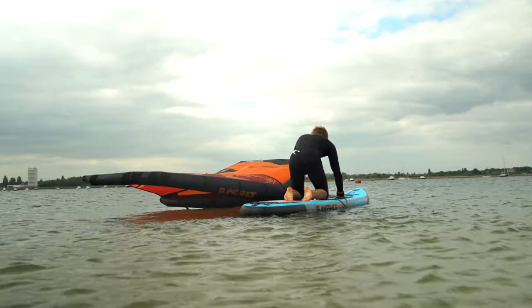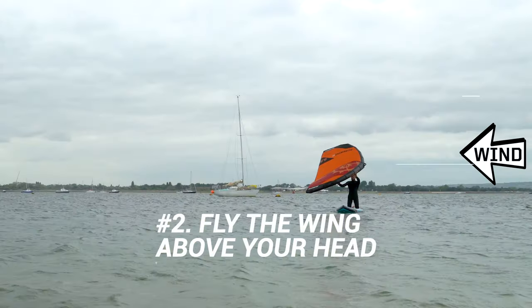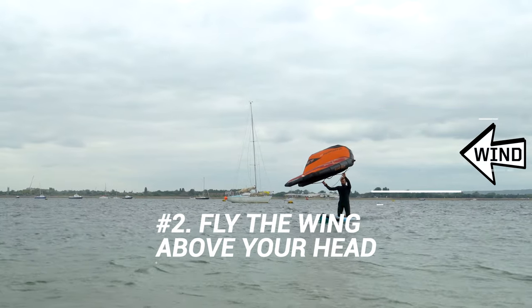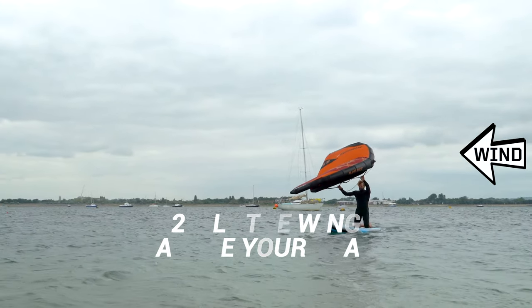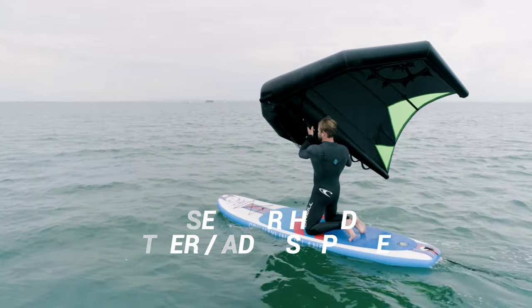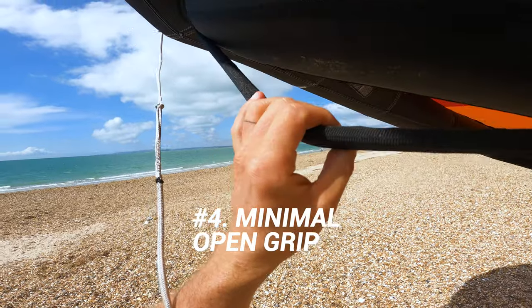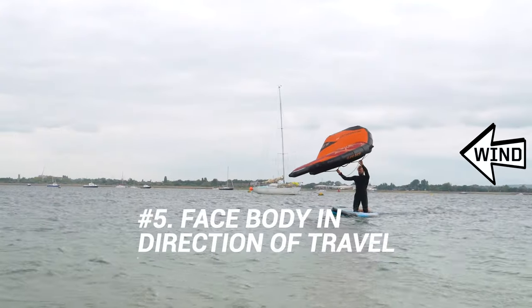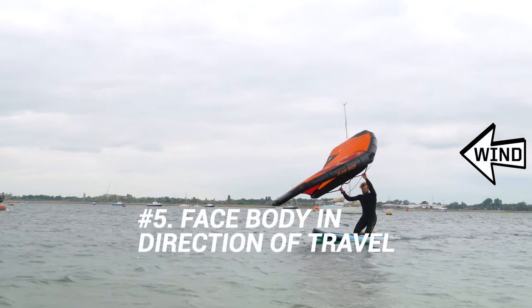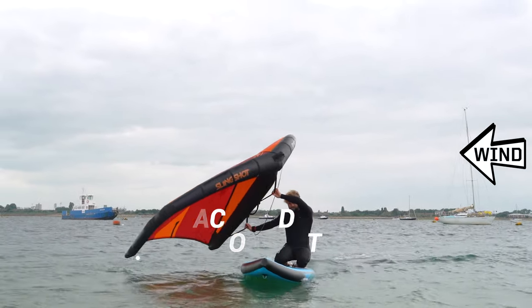Here are my 5 top tips for you to think about. 1: Lean on the wing to help you balance. 2: Fly the wing above your head — the wind should always hit the leading edge first. 3: Use your rear hand to adjust the power and steer the wing. 4: Have a minimal open grip on the handles to avoid over gripping and wearing out your forearms. 5: Face your body in the direction you want to go and use the leverage from the wing to twist your body and turn the board.